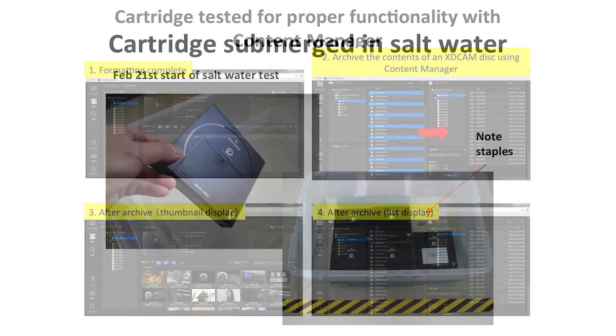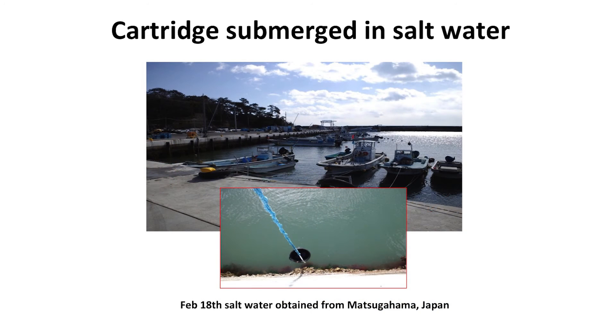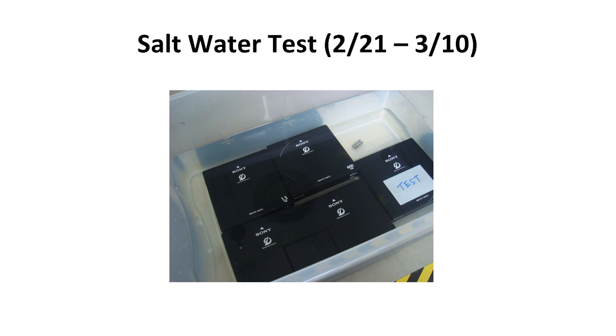On February 21st, we submerged the Optical Disk Media cartridges along with metal office staples to see how they would react in saltwater obtained three days earlier from the harbor in Matsukahama, Japan. The cartridges and staples remained submerged until March 10th.